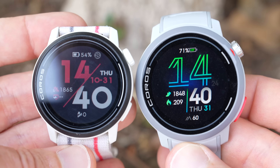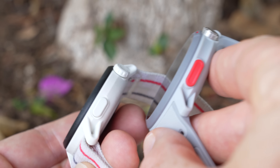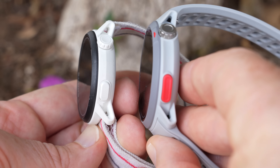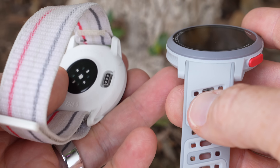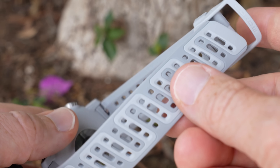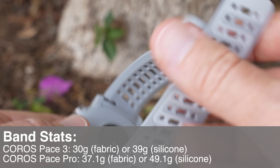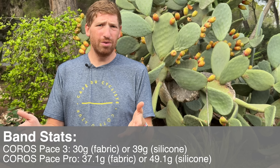The case size has also increased compared to the Pace 3, from 42mm up to 46mm. The buttons on the side are also larger now — much more usable. I found them a bit small in the past; these new buttons are much easier to hit when you're doing intervals. They've also swapped out the fabric band for a silicone band, which does mean the watch is heavier. The fabric band was previously included with the Pace 3; with the Pace Pro, you have to buy it extra and you get the silicone band instead.